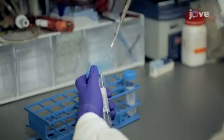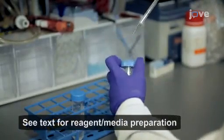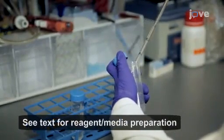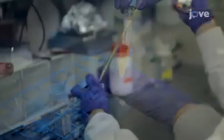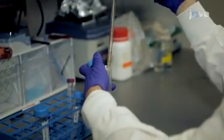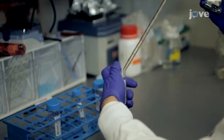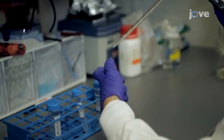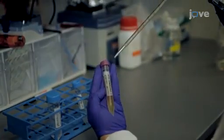Prior to urine collection, add 3.125 mL of freshly prepared protease inhibitor cocktail to an empty sterile receptacle, and then collect approximately 10 mL of first-void urine in the receptacle. Transfer the sample into 15 mL conical tubes. Please note, a 24-hour urine sample can also be used for exosome isolation by storing at 4 degrees Celsius.